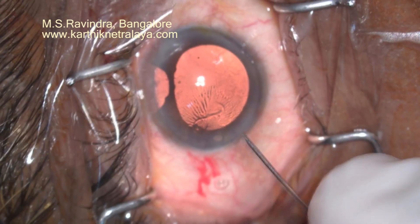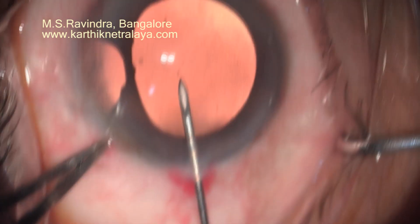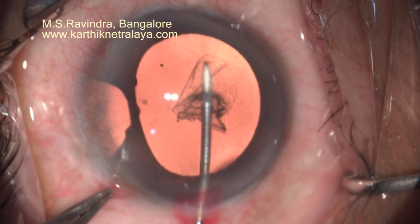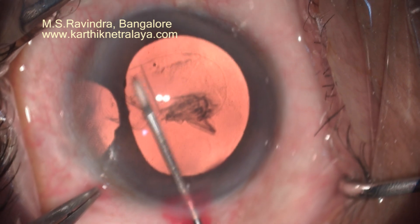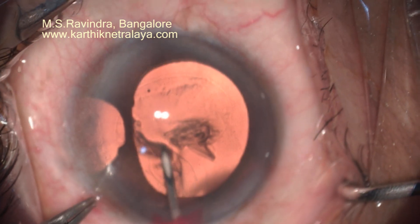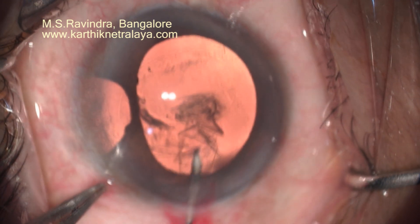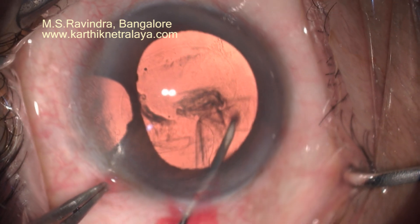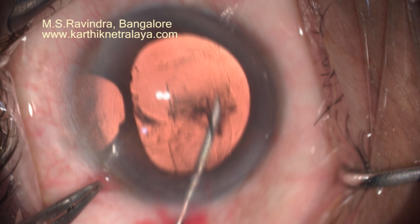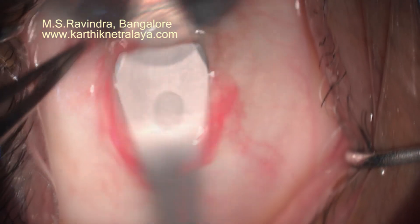A 2.8 mm limbal corneal tunnel was made. Limbal floor entry with a cystitome — which was bent to about 45 degrees — was passed into the anterior chamber through the floor of the tunnel and the limbus. The tunnel has remained closed throughout. The anterior chamber is filled with viscoelastic hydroxypropyl methylcellulose. Because we entered at the limbus and not through the tunnel, there is no overlock effect, no folds in the cornea, and there is no leak of viscoelastic from the eye.